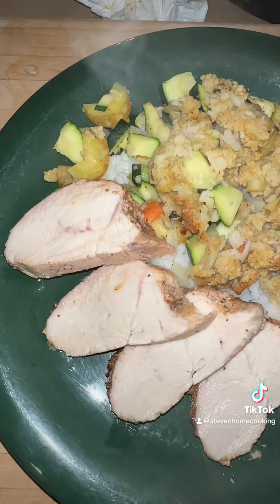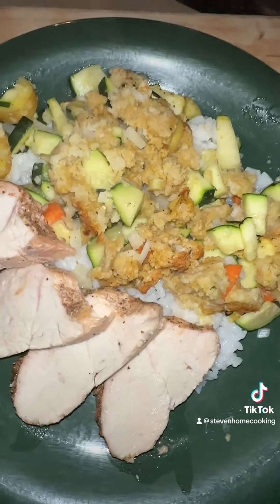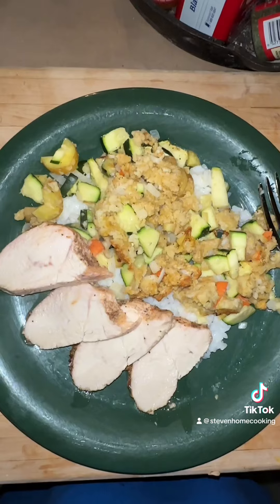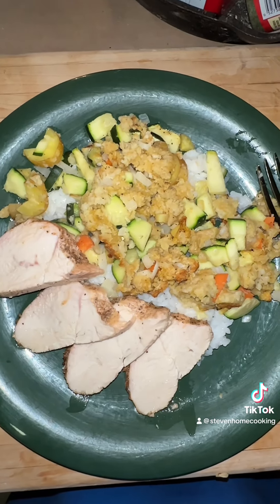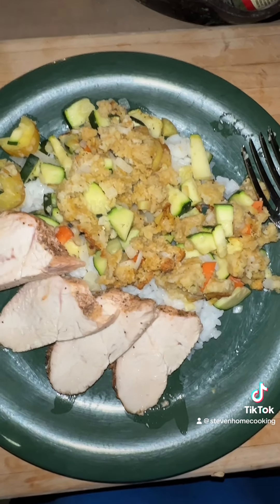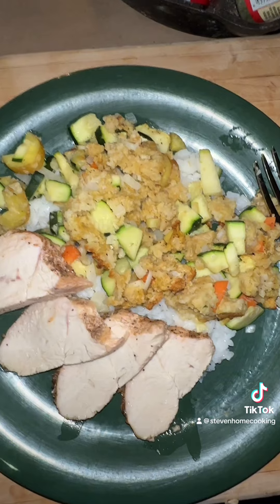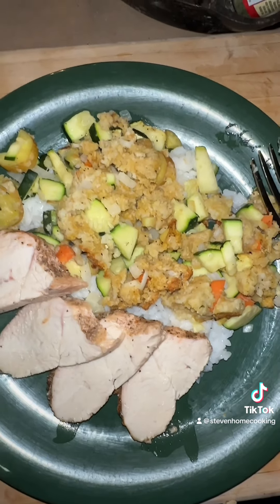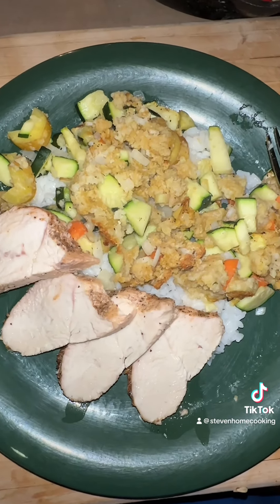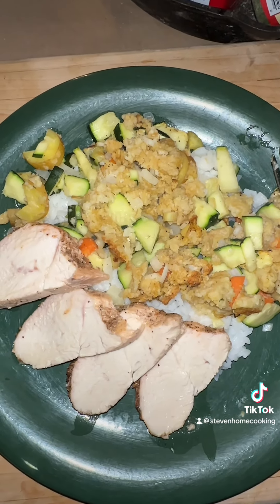Alright guys, so here we got the dinner done. We have chicken. We have rice. We have a zucchini with onions and a couple of eggs, kind of like a meatloaf. I kind of didn't put enough to bind it. As I've always said, it's better to eat at home than it is to eat out.